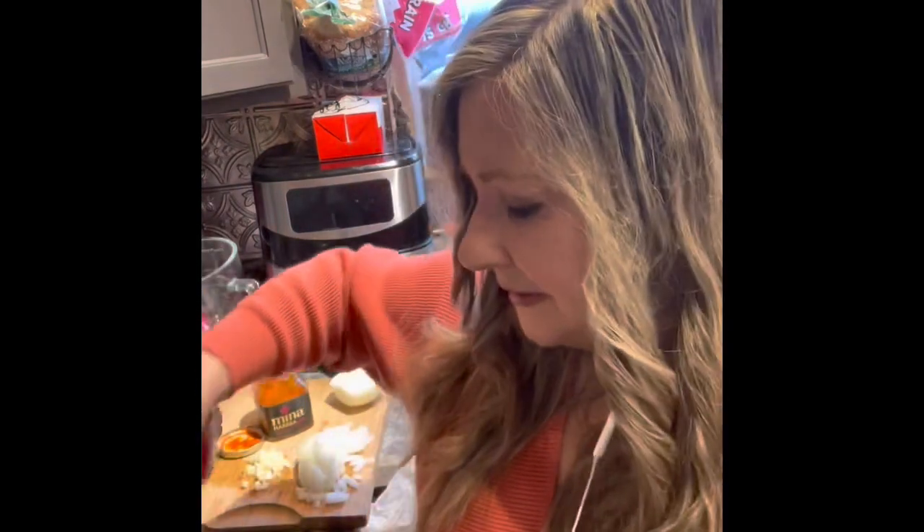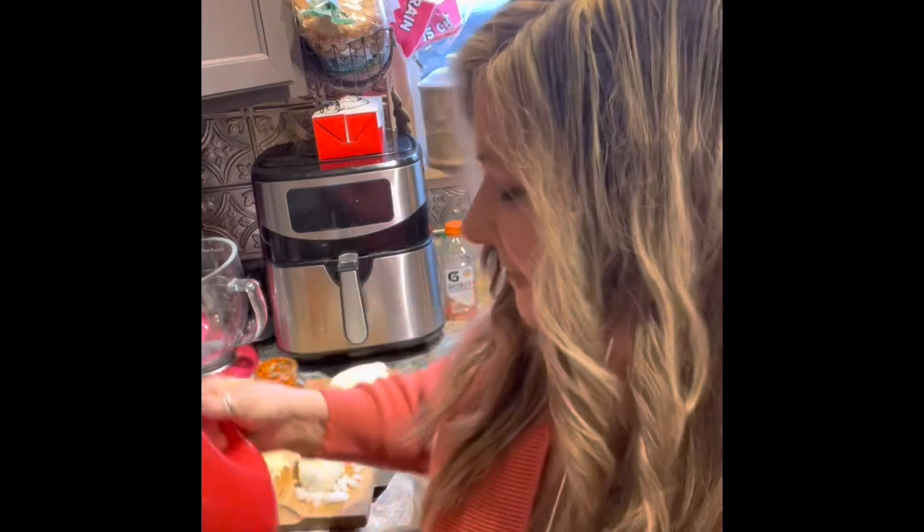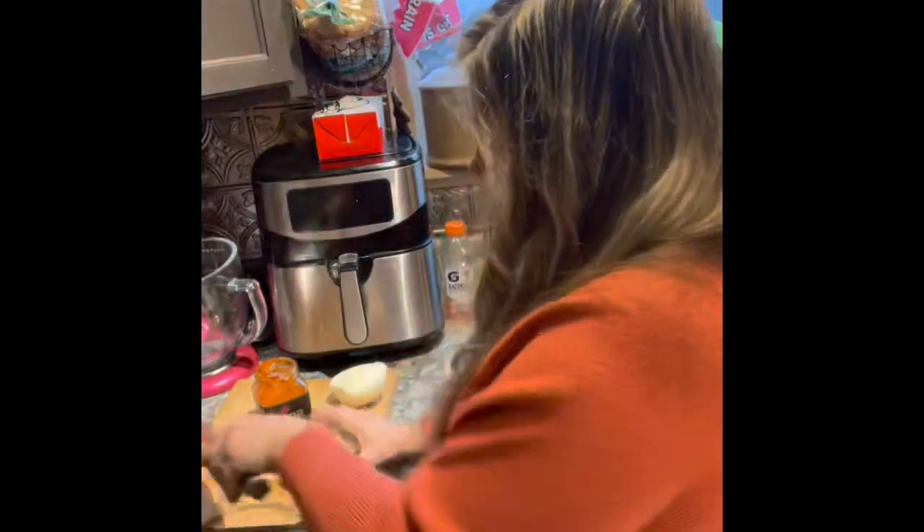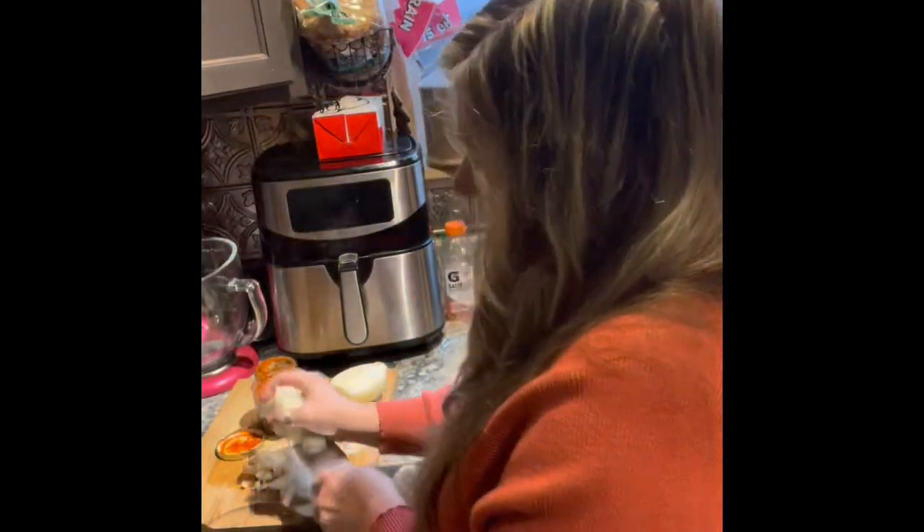All right, so I've got my onions diced and my garlic minced, and we're ready to go. So I'm going to turn on my pan. I'm going to get a little bit of olive oil in there, probably a tablespoon and a half. And I'm going to put my onions in.